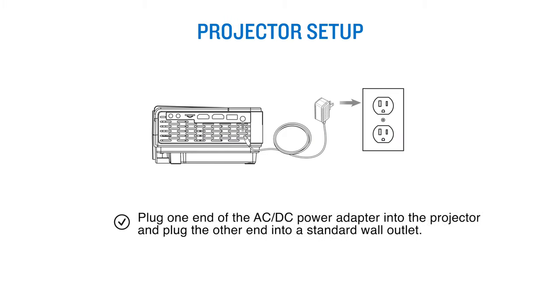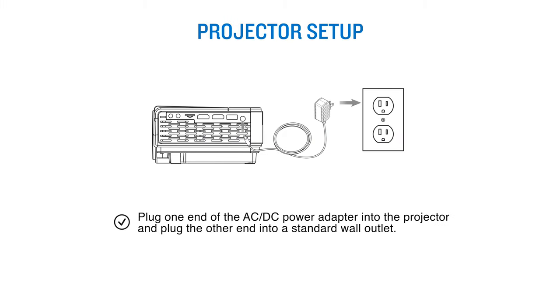Hosting the best movie night is a breeze. Get set up in just a few steps. Plug one end of the AC-DC power adapter into the projector and plug the other end into a standard wall outlet. Wait about five seconds before turning the projector on.